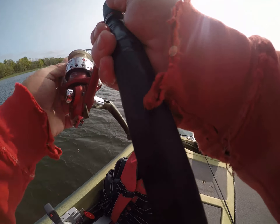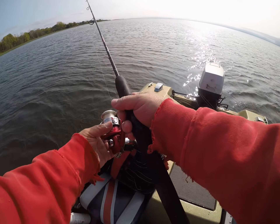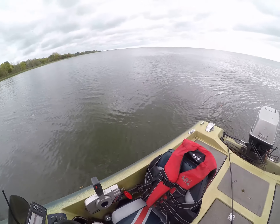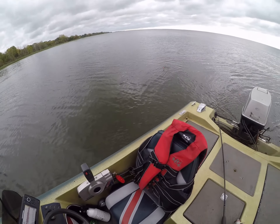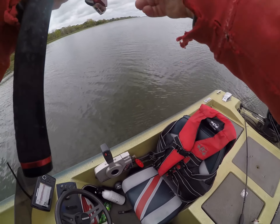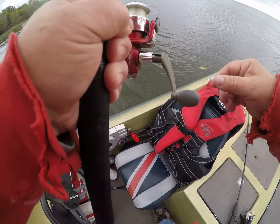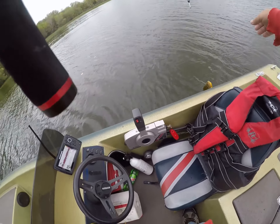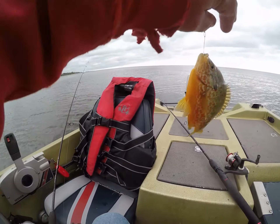Okay, two more and I'm done. Another nice one, yes indeed! Wow, look at that bluegill — holy moly!